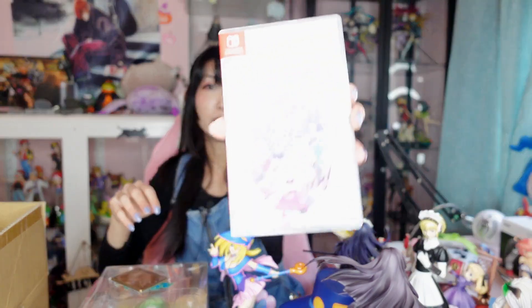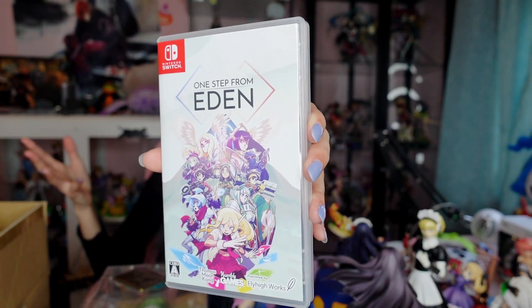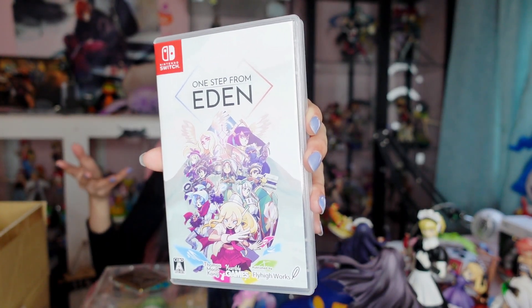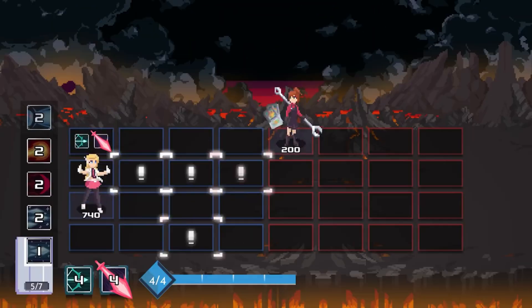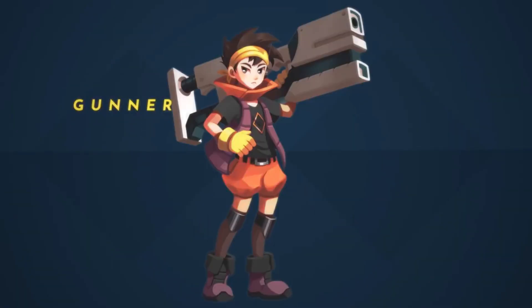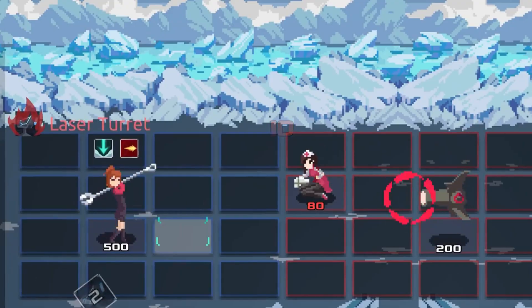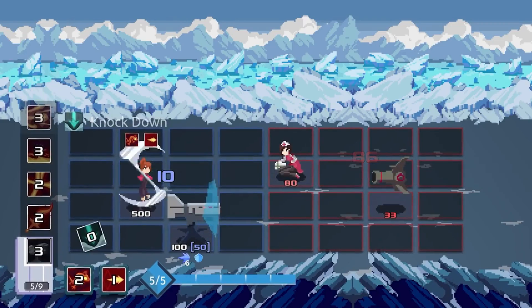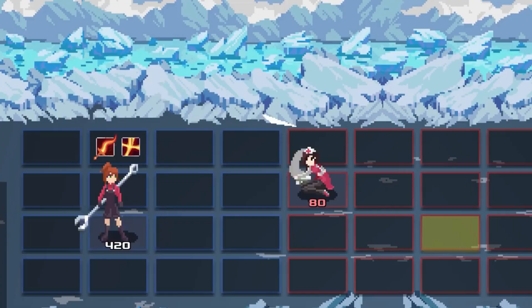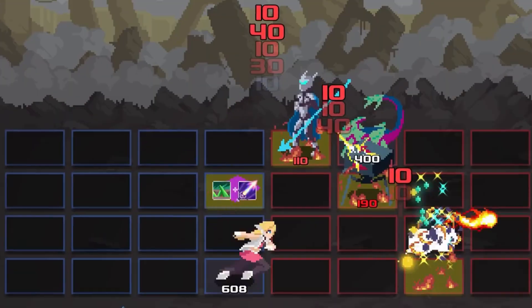For games, I picked up One Step from Eden — not a Japanese game, but Japan got the physical copy so I picked it up. It was only about $20. It looks like Mega Man Battle Network where you have a grid and move your character around choosing cards or skills, but it's real-time and roguelike, so if you die you start over. It's pretty hard and hectic.